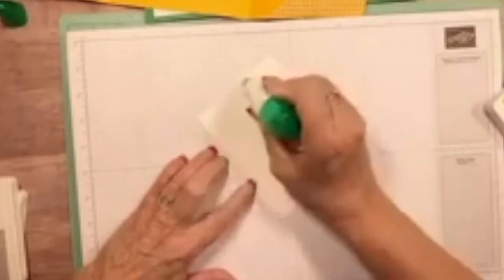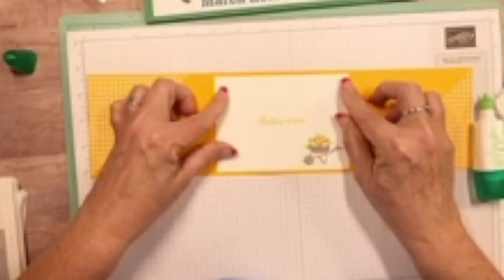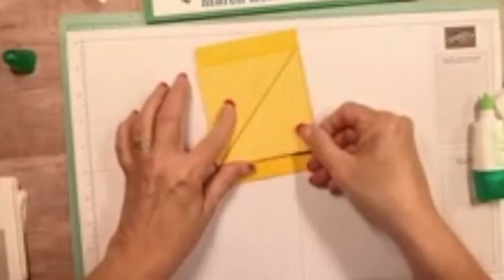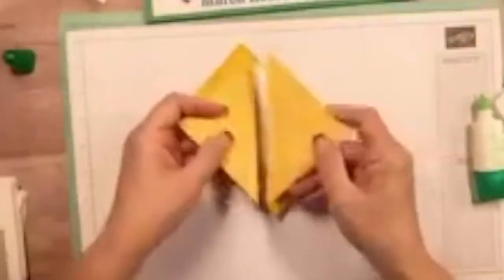Let's put some adhesive on the back — using liquid glue since my snail is downstairs. There we go. The Mango Melody on this card is just gorgeous!